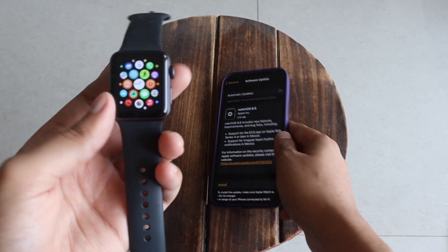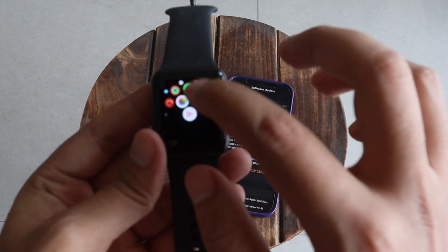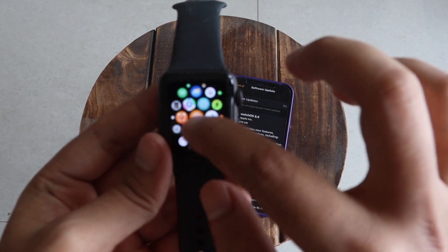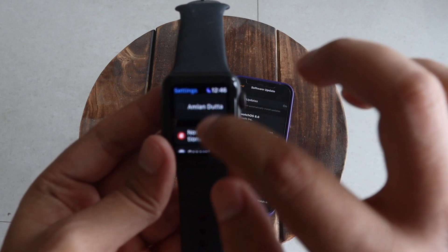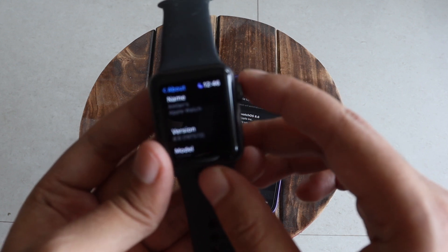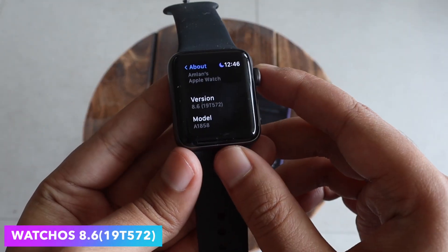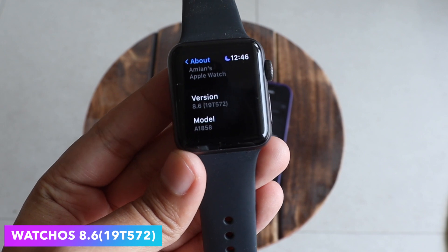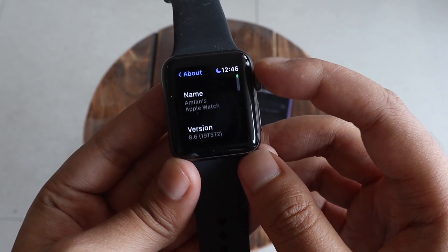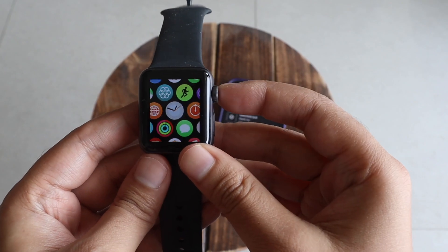Let me put my phone aside and go to Settings. Going to General and then the About section — as you can see, it says WatchOS version is 8.6 and the new build number is 19T572.